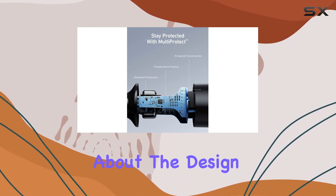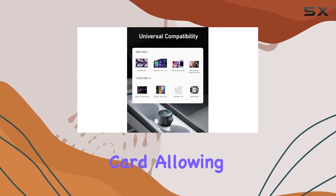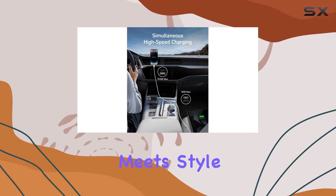And can we talk about the design? It's sleek and compact, smaller than a credit card, allowing unimpeded port access and a seamless fit in any vehicle. Practicality meets style here.